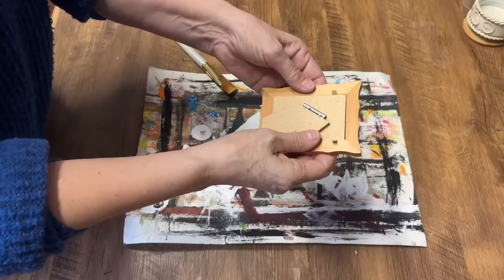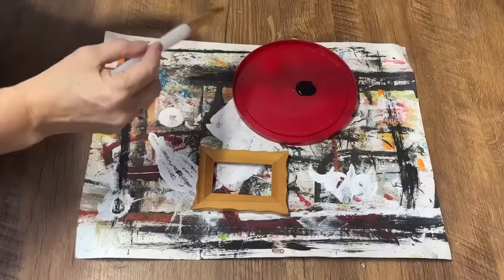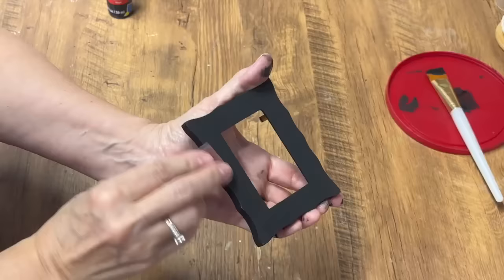I found this tiny little wooden frame and picked it up because I want to make a little sign for my bathroom. I'm going to take the glass out, paint it with some black acrylic paint — it'll take a couple of coats — let it dry completely, and then go in with a little bit of sandpaper to distress it.